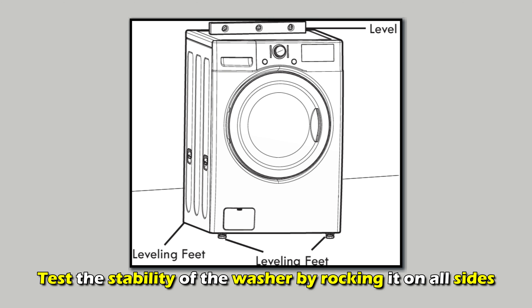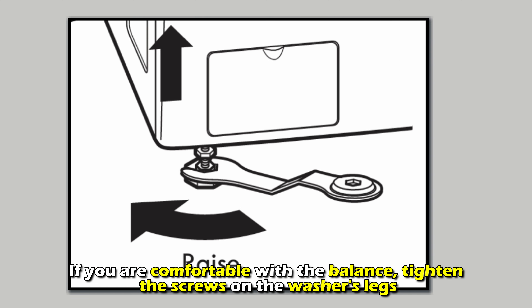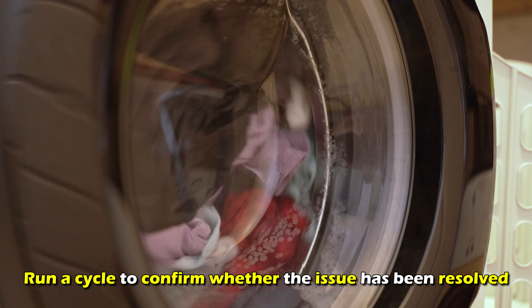Test the stability of the washer by rocking it on all sides. If you're comfortable with the balance, tighten the screws on the washer's legs. Then run a cycle to confirm whether the issue is resolved.